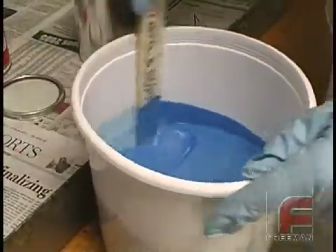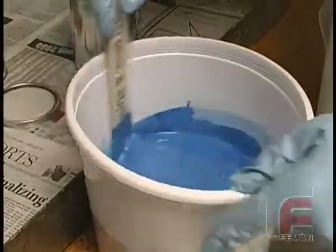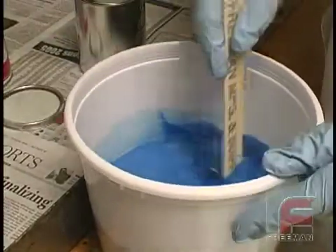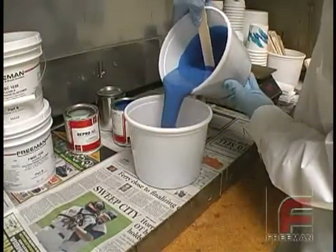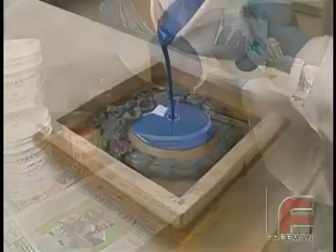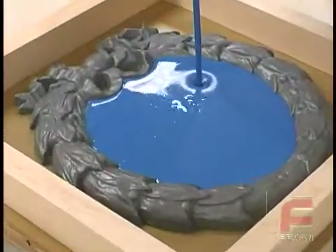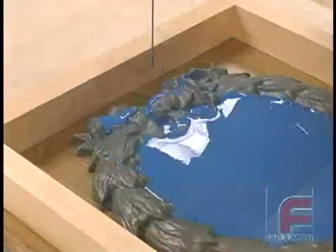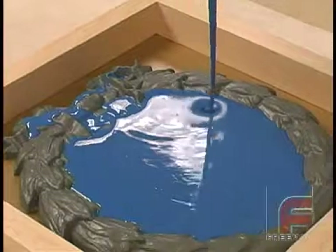We weigh and mix our material. In this case, a total of 3,200 grams is required to fill our mold, so we are weighing 1,600 grams of the A side and 1,600 grams of the B side. For complete instructions on weighing and mixing of materials, please see our other video on this topic. Finally, we are ready to pour the Repro into the mold cavity. Notice how the thin viscosity allows for easy pouring, even into the highly detailed areas of the mold cavity.